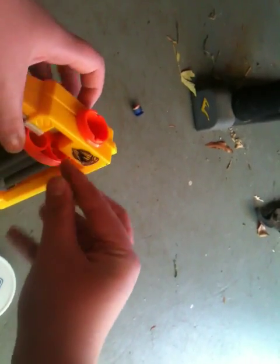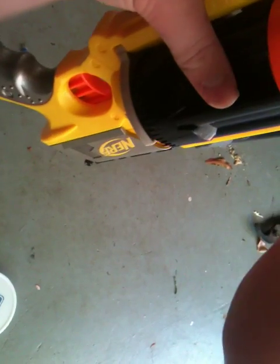So you put that in there like that, then take your BB, load the BBs down into it, and this will actually be your own little airsoft multi-shot shotgun.